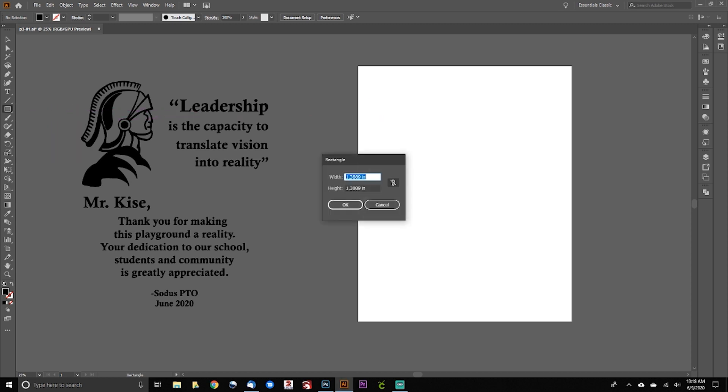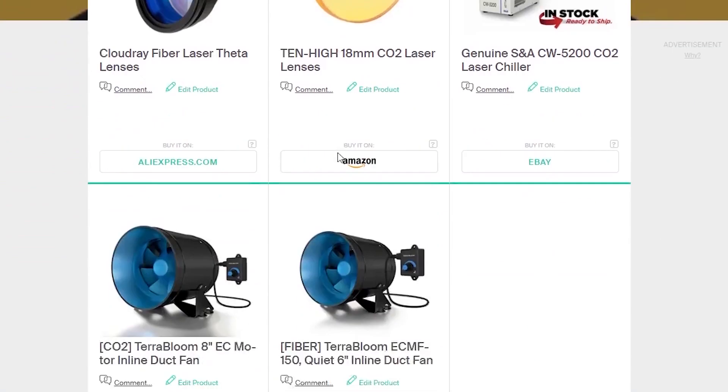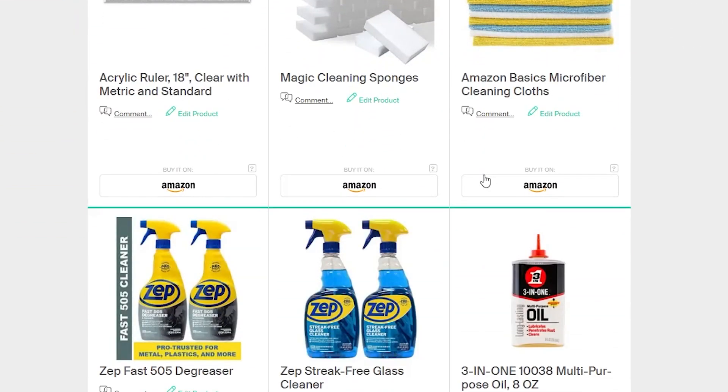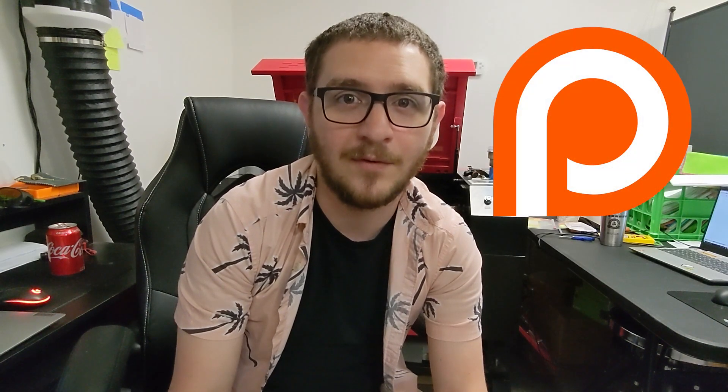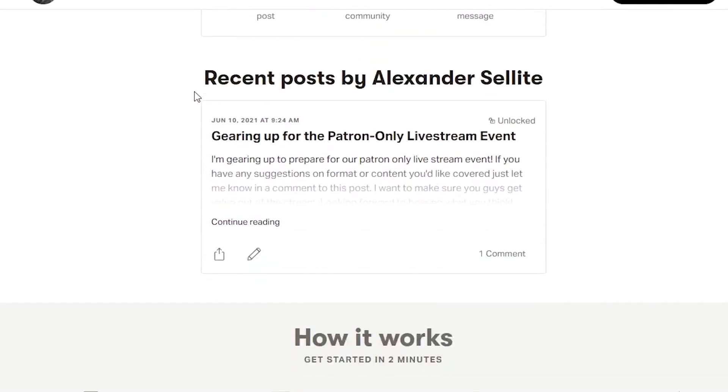You can also support the channel by using the affiliate links in the description below. There's an Adobe Illustrator setup link that takes you to Adobe's website where you can get started with Photoshop and Illustrator — great for setting up vectors and image files for your lasers. There's also a consolidated link to all the gear I use in my shop over at kit.co, which I'm adding to regularly. Finally, we have the Patreon — it's only a couple bucks a month and it helps the channel grow. Leave a comment below if you want to see something specific; I'm happy to take requests. Thanks so much for watching — we'll see you in the next episode.